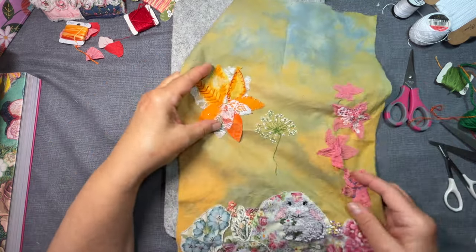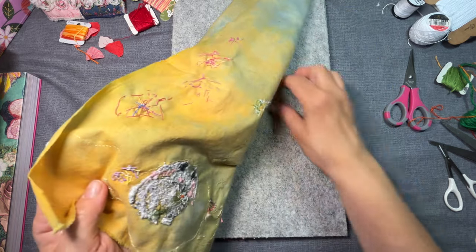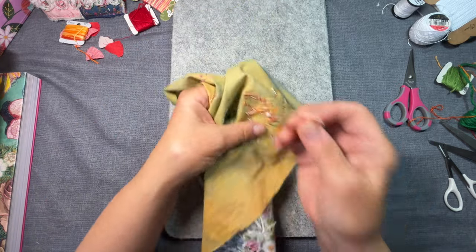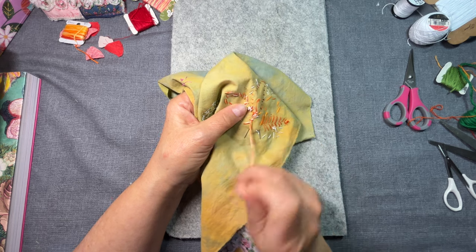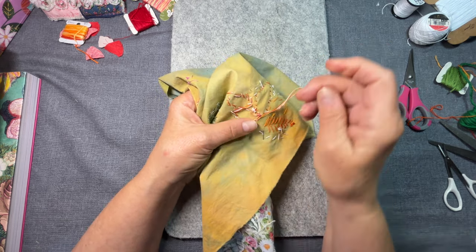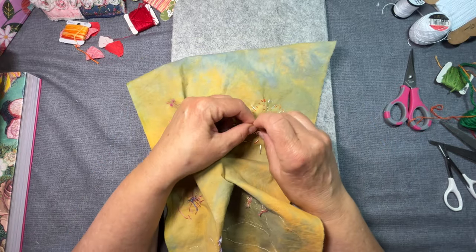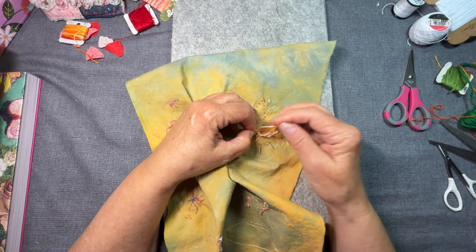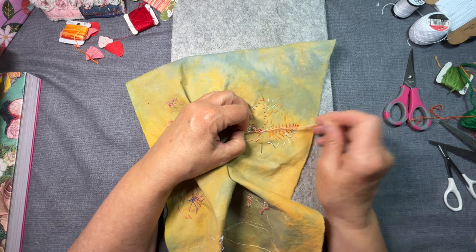I'm just going to go with the flow here. I would not recommend being old and getting a brand new puppy. He's going through wicked teething right now — it's a challenge. But he's cute and it's hard to get mad at him. I don't get mad at him; I get mad at myself for certain things.